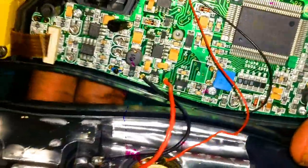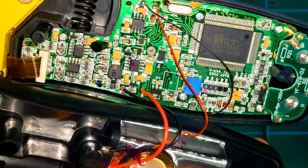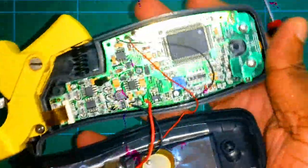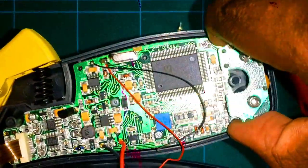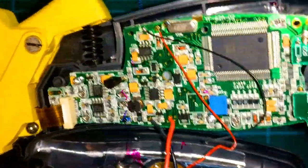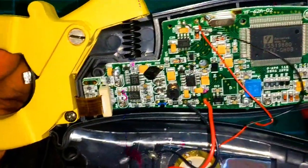I think this might be a dual-layer board. Let's remove this board and see what's on the inside as well. I've removed the screws, so I have to lift it now. I'll pull here and carefully lift it — it's not coming easily, but it's coming, it's coming. Okay.